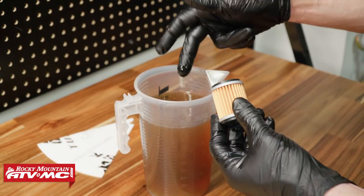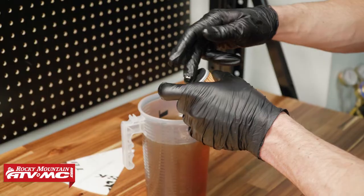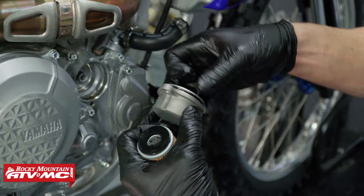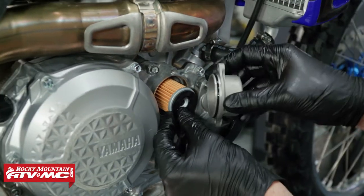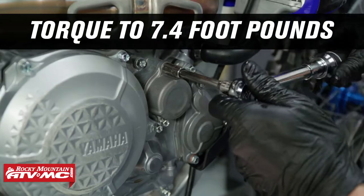With the oil filter we're going to put some lube on both of the grommets and then set it in place. There's only one open end so this can only go on one way, then I'm going to slide the cover over it, install the two bolts, and torque those to 7.4 foot-pounds.